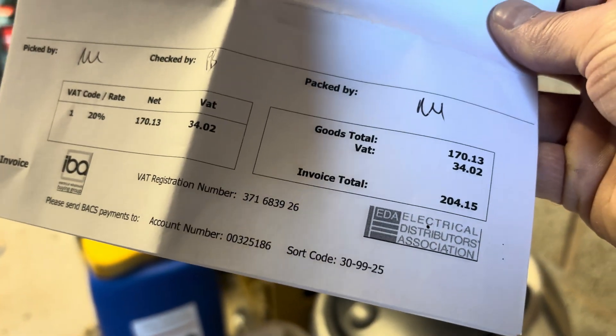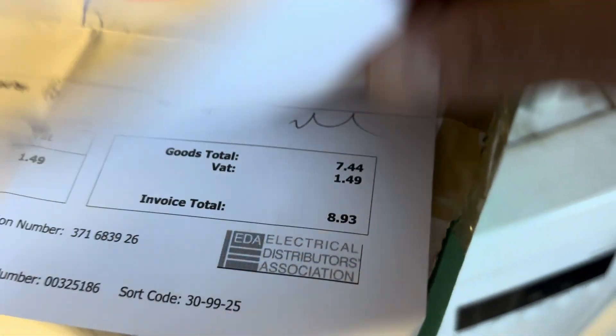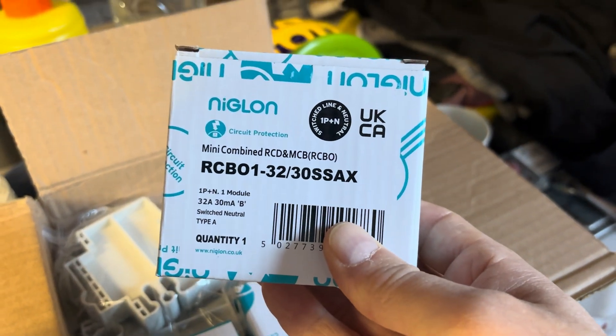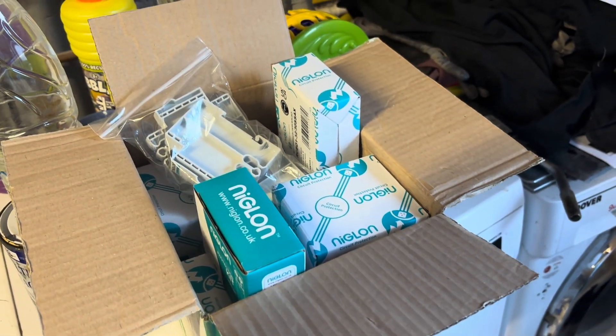Our delivery's arrived and we have all the RCBOs in the box — that came to £204.15 when I placed the order. I forgot the blanking units, three of them, so I had to order them separately at £8.93. So round about £215 for this entire job. It's not cheap but it's going to solve all the problems. We've got the RCBOs, three blanking units, and a surge protection kit. All we need to do now is fit it into the consumer unit.